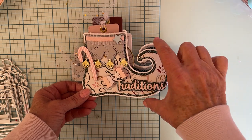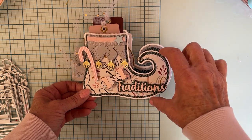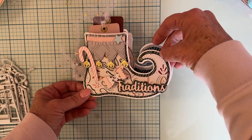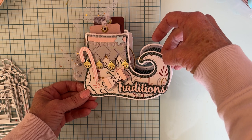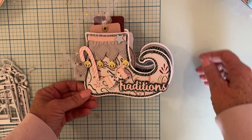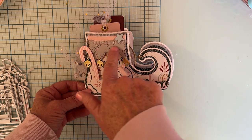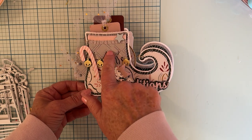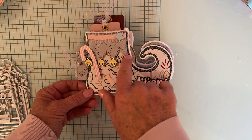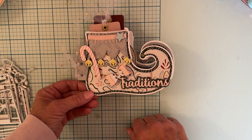You've got your outside piece in white — that's your biggest base piece. Then the next size is the green layer, and then a little bit smaller is the white pattern paper layer. It also comes with a layering piece for the boot cuff, and five little bells.